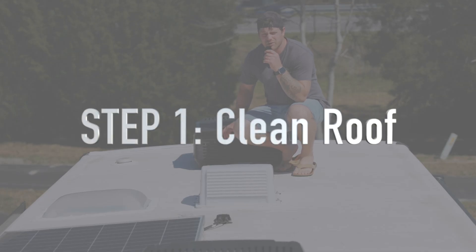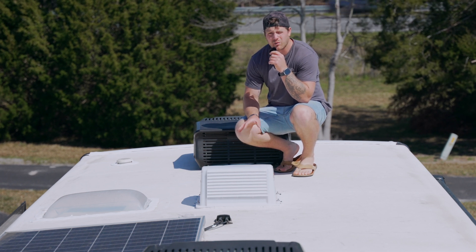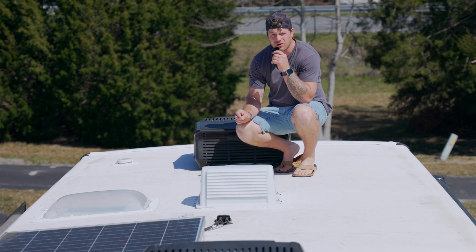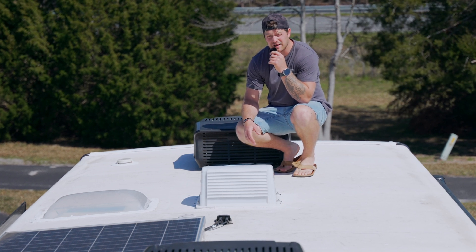The very first thing we're going to need to do is clean and prep the roof. We want to make sure that we get any grime and debris off, so that way when we lay down our sealant for the RV universal solar mounts, they're going down securely and we don't have to worry about them coming loose anytime soon.